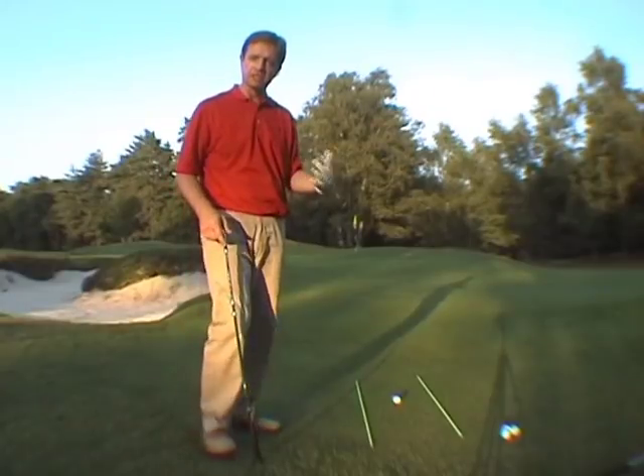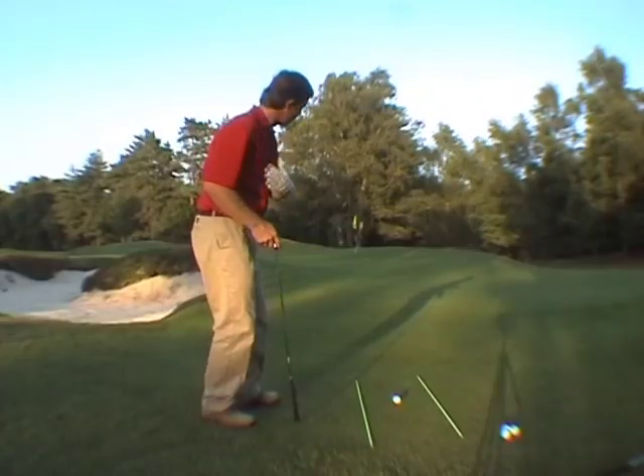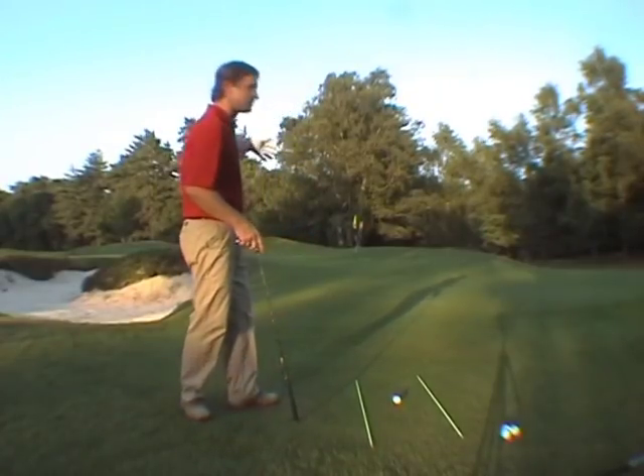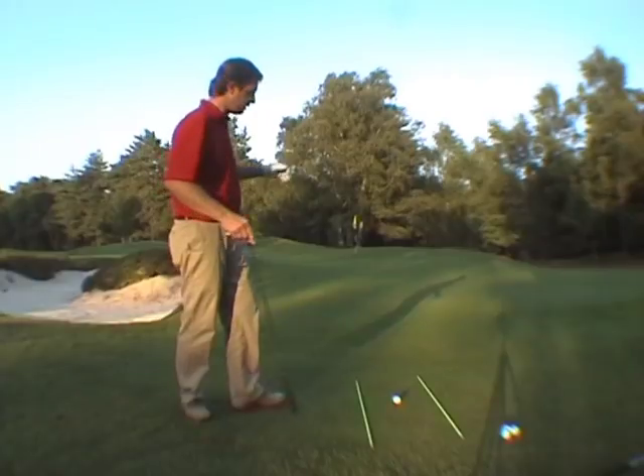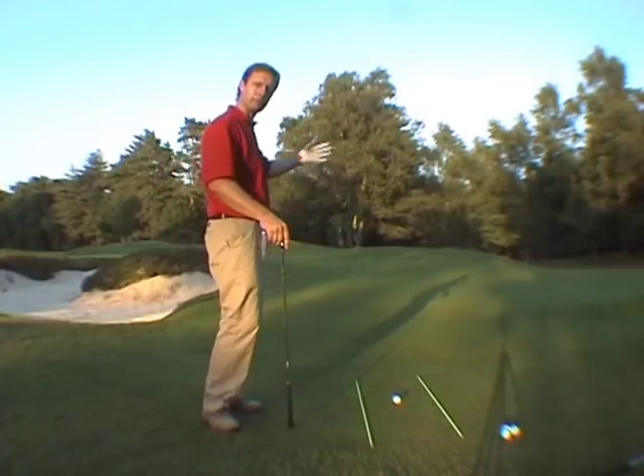Or you could just as easily use something like a sand wedge or a lob wedge, playing exactly the same way, albeit with a slightly longer swing, carrying the ball further, and obviously getting less roll up to the pin. Of course when you've got an obstacle in front of you, you're going to use more of the wedge to pop the ball up in the air a little bit.